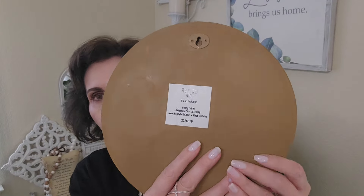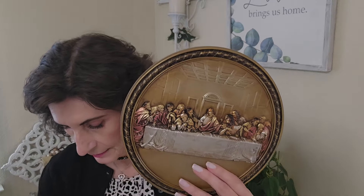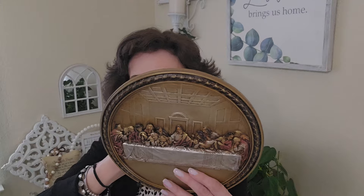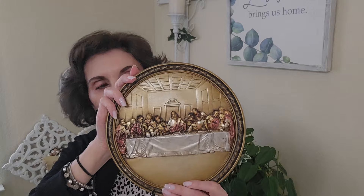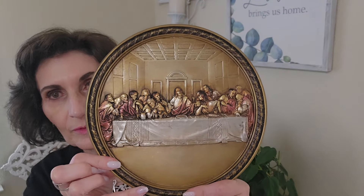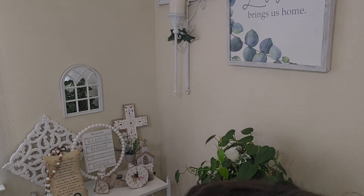This was $11.99 and it was not on sale. It's probably about nine inches. It says 'Gift' and there is a stand included — a small stand. I'm going to put it right on my dining table. I have a big vase with hydrangeas flowing down and this looks so pretty because my table is dark. It matches everything. Of course you can also hang it — there's a place on the back to hang it.